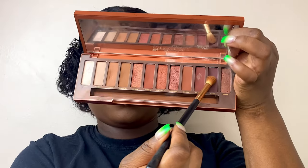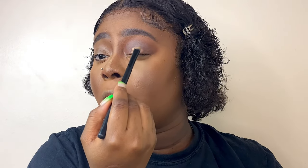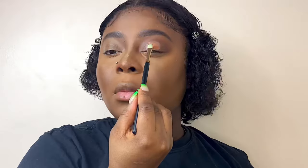Then I go in with a darker color from my Naked eyeshadow palette — it's a dark brownish or burgundy shade. I apply that and blend everything into my eyelid. Then I place the concealer back in the middle of my eyes to prep for the shimmer.